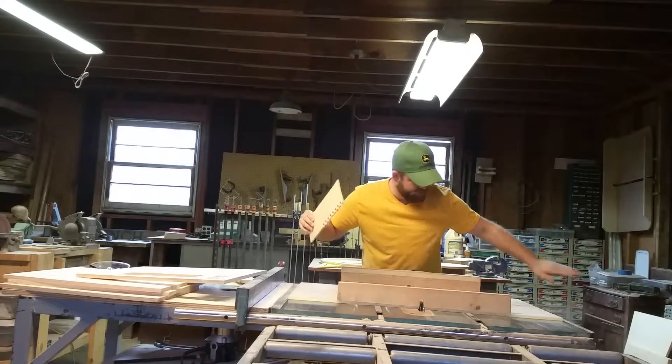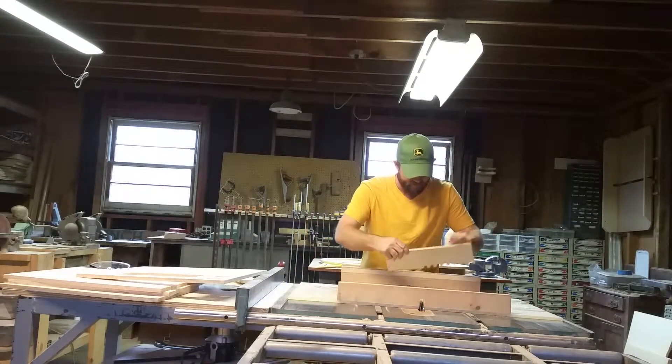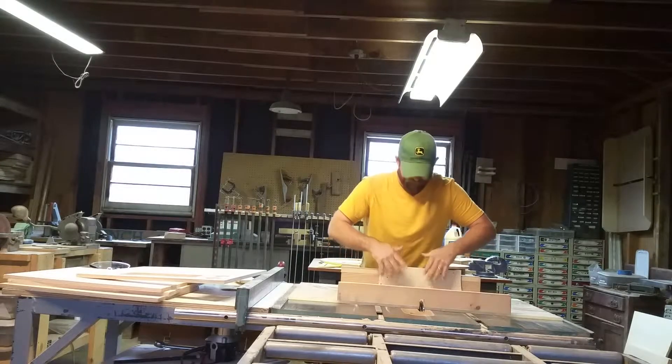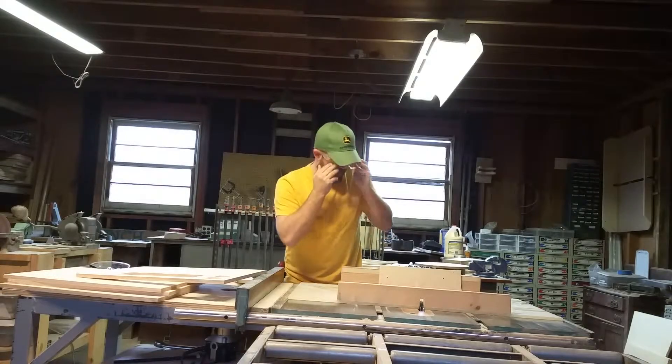So this is going to be my backer. I'll make sure I have a relatively clean workspace here. That fits in there nicely. Safety glasses on — we'll get started.